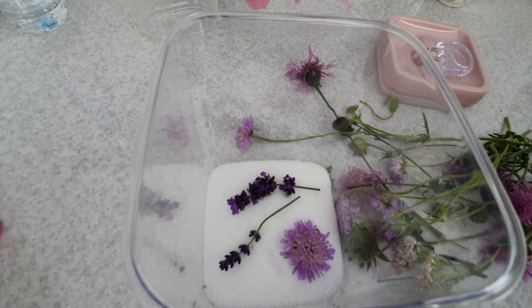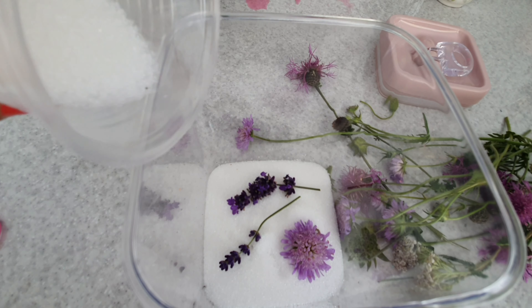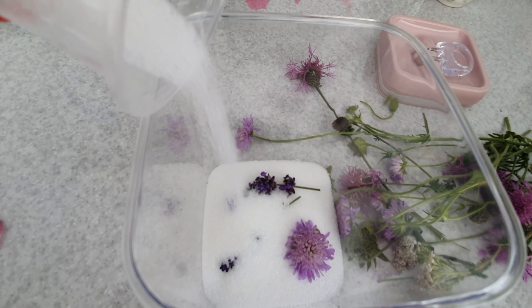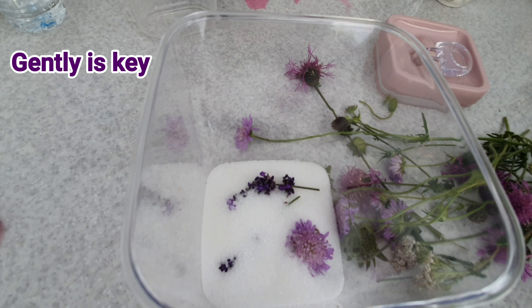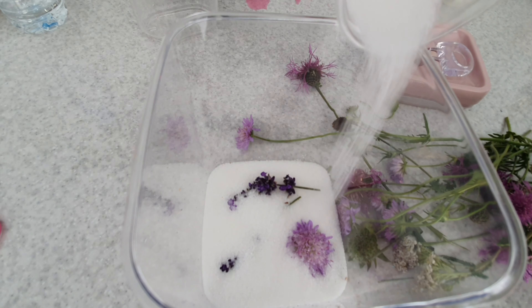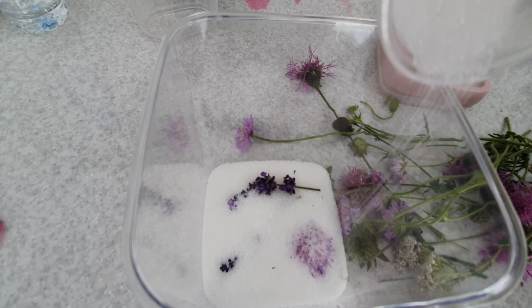It comes with practice and experience, but I know that lavender dries really really well — it's a solid, sturdy flower — so I'm going to pop those in the bottom. Those can be last to come out; they don't mind being in silica for quite a while. I'm going to start layering in the blue buttons as well, and then it's a case of adding your silica very carefully around your flowers.